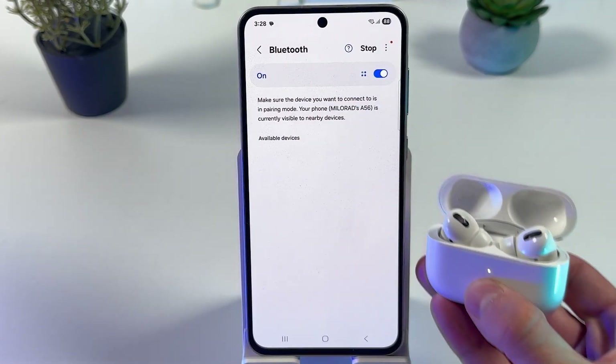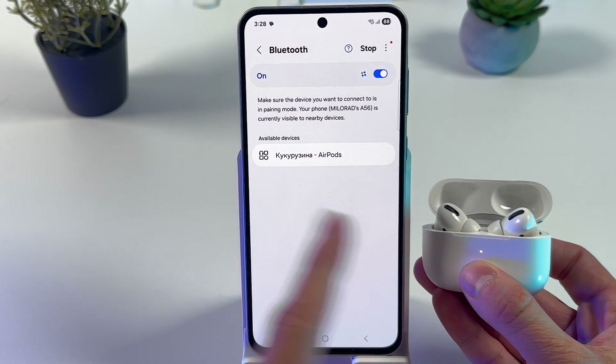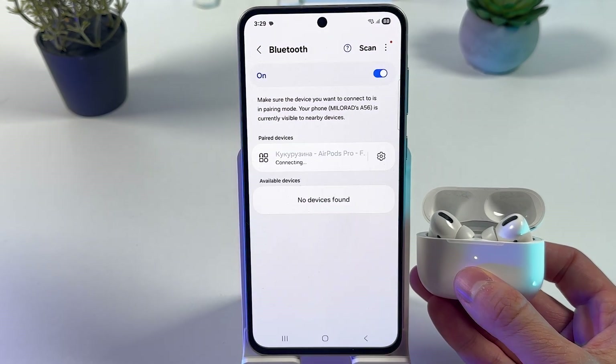On your phone, press Scan. Here they are — tap on your AirPods and press Pair.